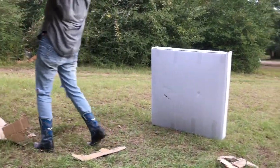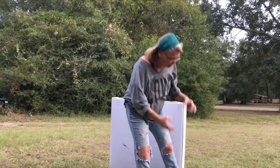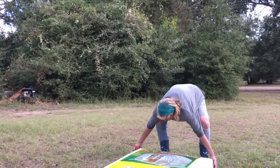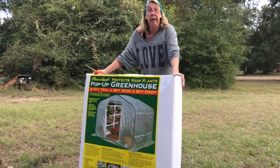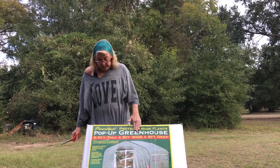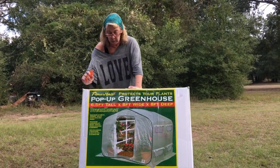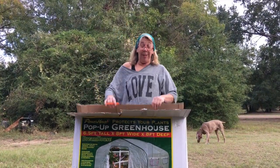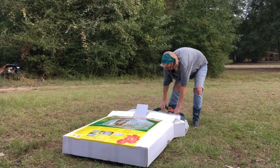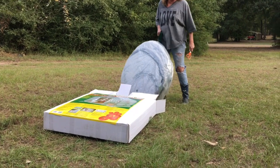Ta-da — and we have another box! It's like those little nested dolls. There it is: Flower House pop-up greenhouse, Dream House! They put it in this handy dandy bag, in case you ever want to take it camping with you.